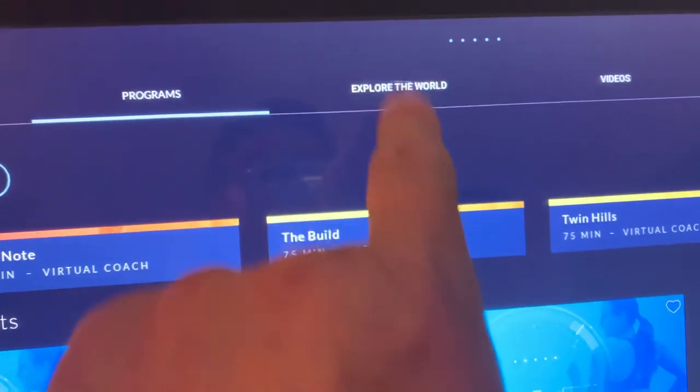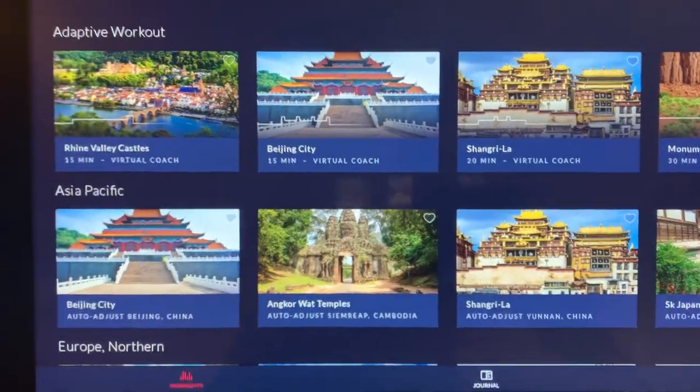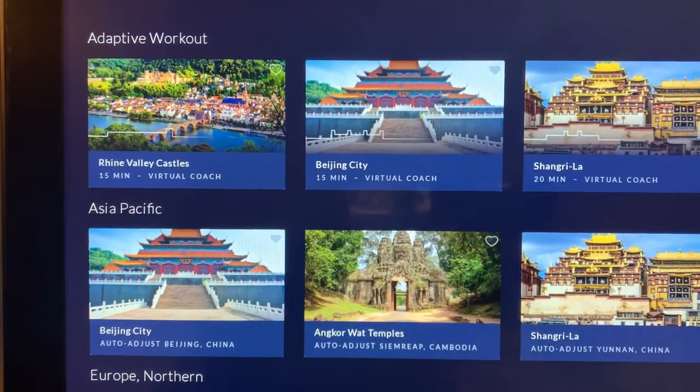If you don't want to do the standard workouts, Bowflex also offers a feature where you can go walking around the world.